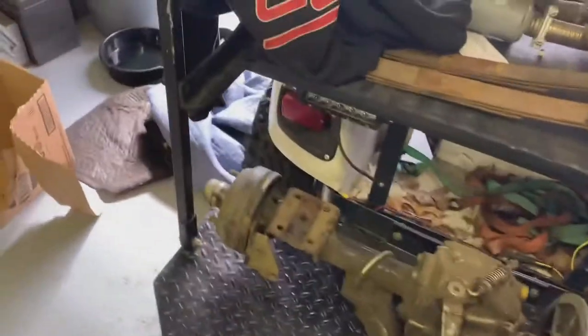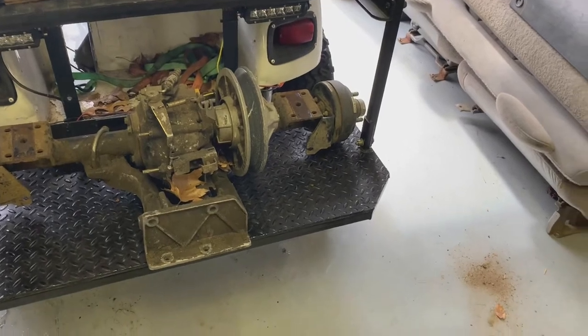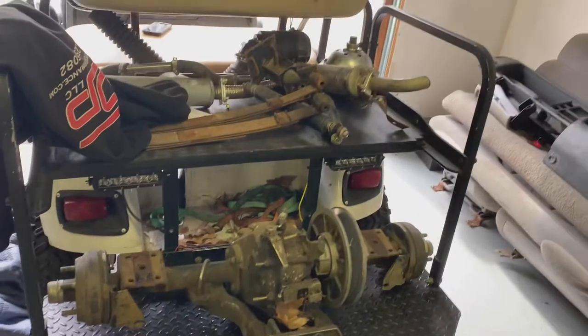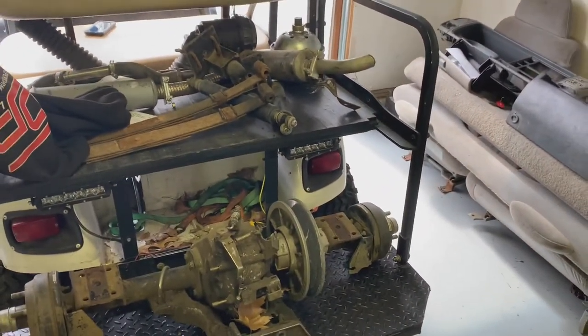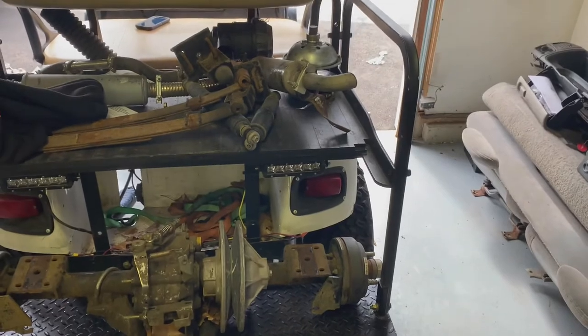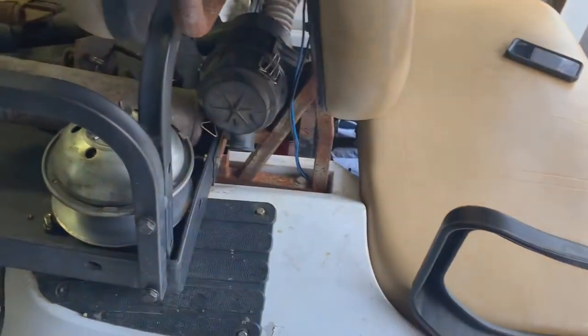The two-cylinder had a good little run — it was never lacking for power and always started well. But it was too loud. Normally I don't really care about how loud something is, but for the golf cart, which is kind of a social machine, you always have one to three passengers on it, and having that thing hammering away underneath just made it not pleasant to be on. The motor always ran like a Swiss watch, but I got it pulled and sold earlier today.